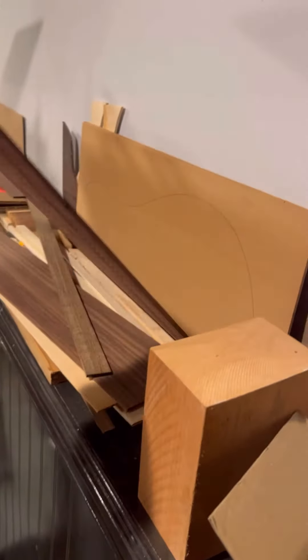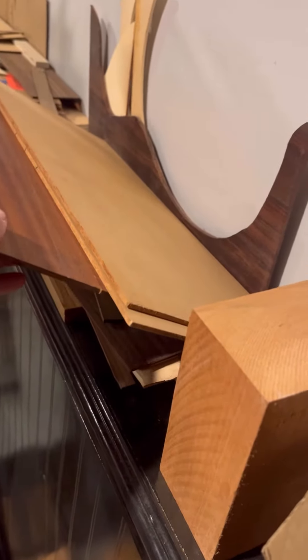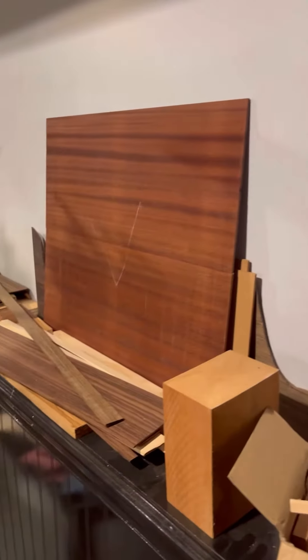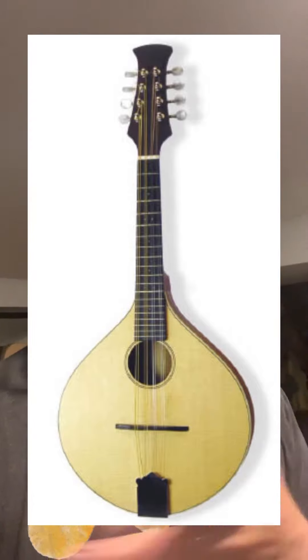I've got this sapele guitar back that I was gonna use for guitar number four, along with those sides I turned into mandolin sides. I've also got this torrified Sitka spruce top. So I figure what I can do is make a flat top mandolin. I found out there's more than one style of mandolin, and I've got a book called The Mandolin Project — you can get it from Amazon. It outlines how to build four different kinds of mandolins, including a flat top mandolin, which will have a sound hole in the middle instead of F holes on the side. I think it may be a quicker build than the carved top.